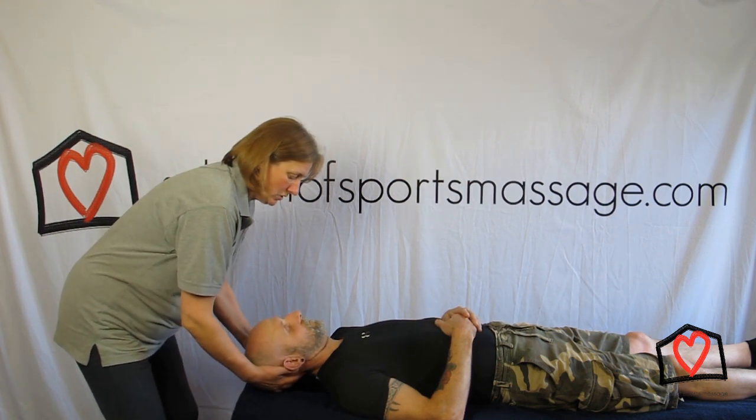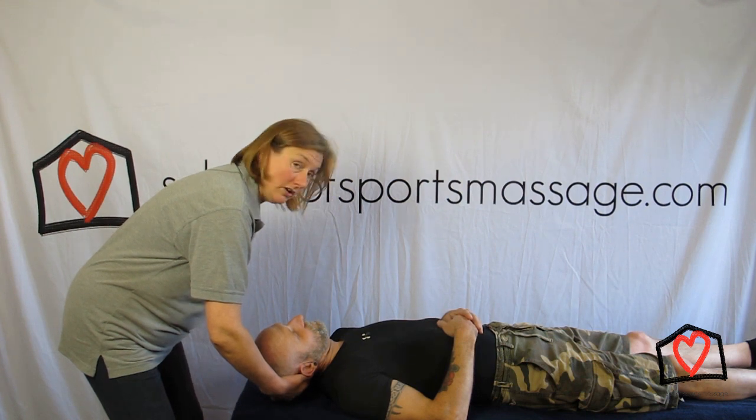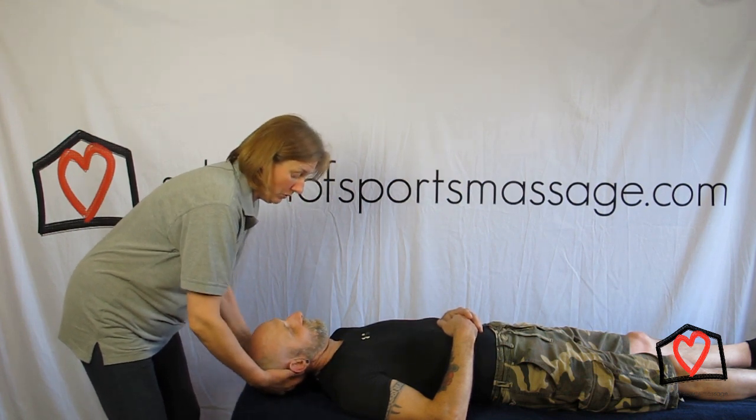So this is a nice stretch as well. Not bad — can't get ear to shoulder just yet, but not bad.